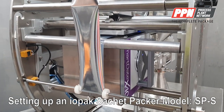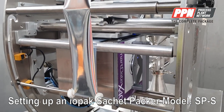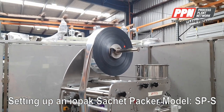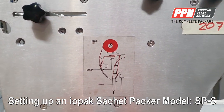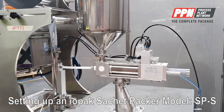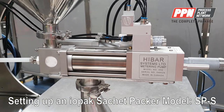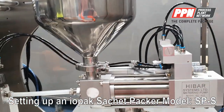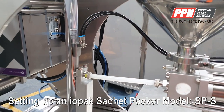Here we have the print head that performs the thermal transfer — we will go into it later. On top is the film and the film path and unwinding diagram. Here we have the high bar, high position piston filler with the product hopper, the filler head, and the nozzle.